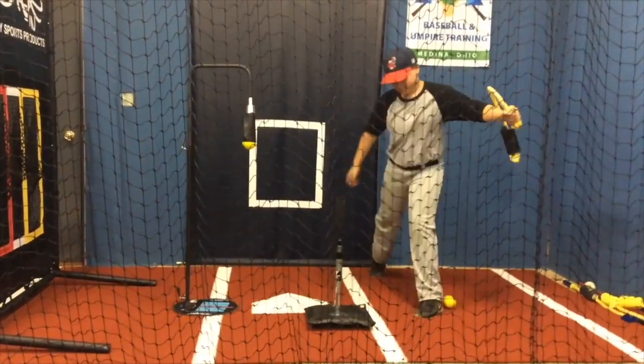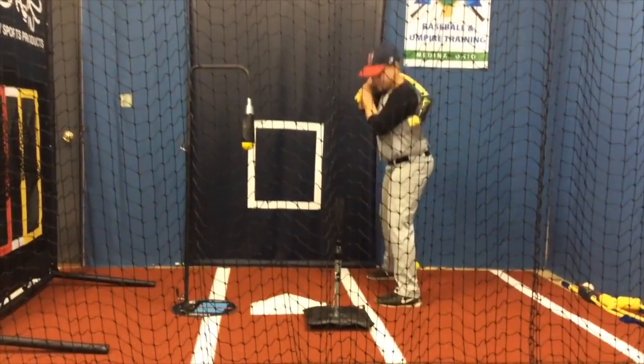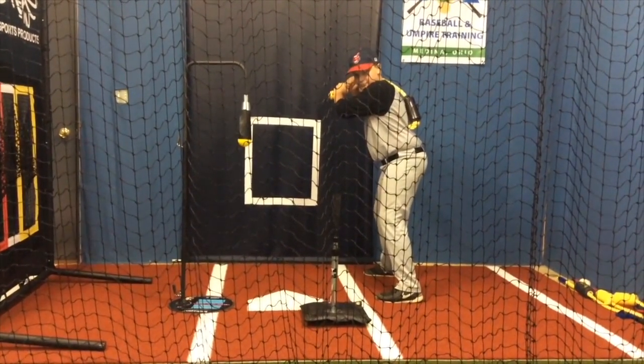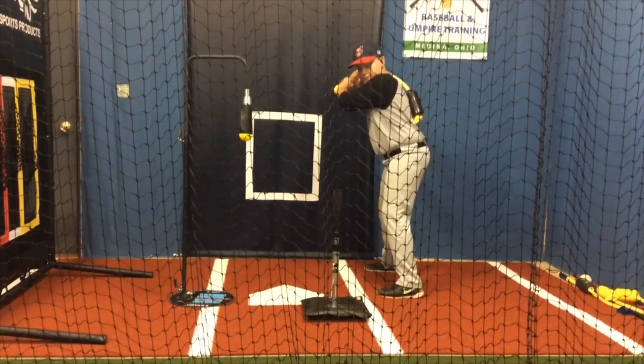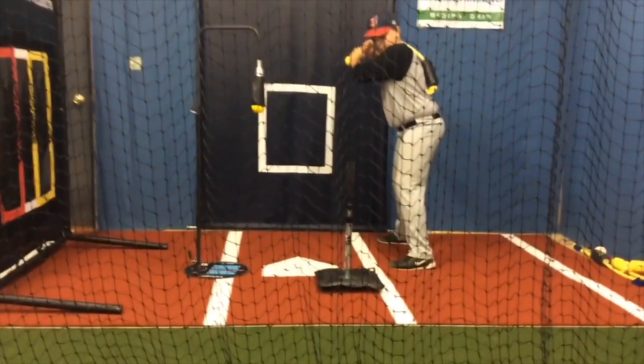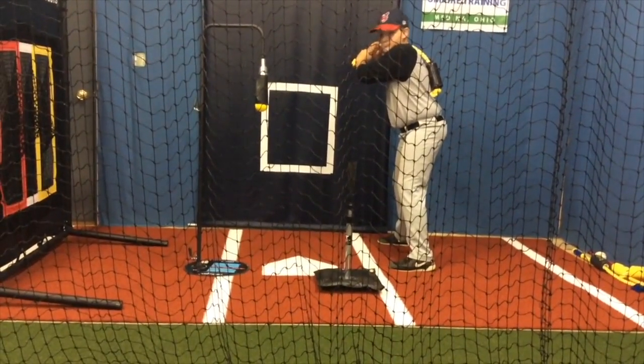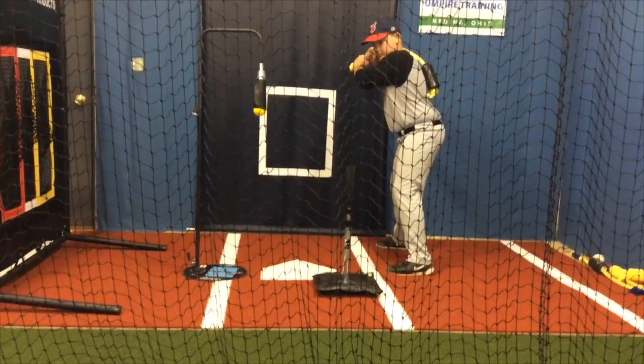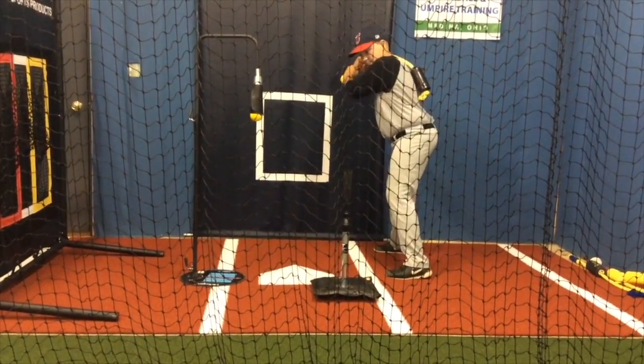This bat forces the hitter to swing with proper mechanics, proper rhythm. Here we go. The inside T, by the way, is the Tanner T. The outside T is the backspin T, which will be on a different review. Here we go — outside, drive it to right center field.